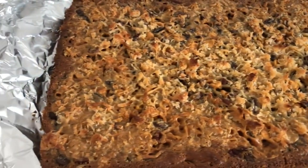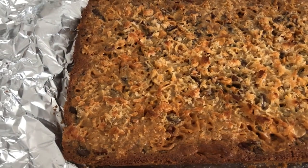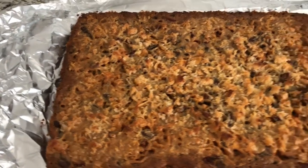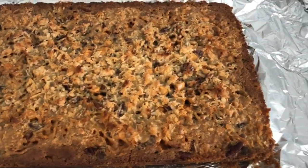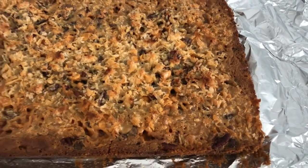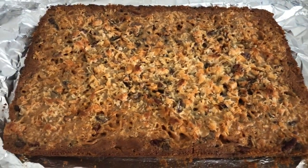I definitely encourage you to use nonstick foil. If you don't have nonstick foil, use regular foil and make sure you spray it well on the bottom and up the sides, or use parchment paper — because I'm telling you, it is a nightmare to try to clean this off your pan if it sticks. So now I'm just going to cut this up.